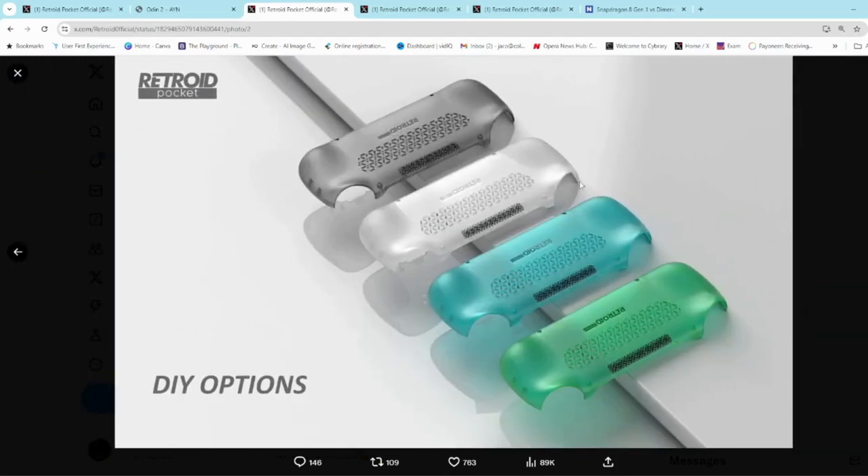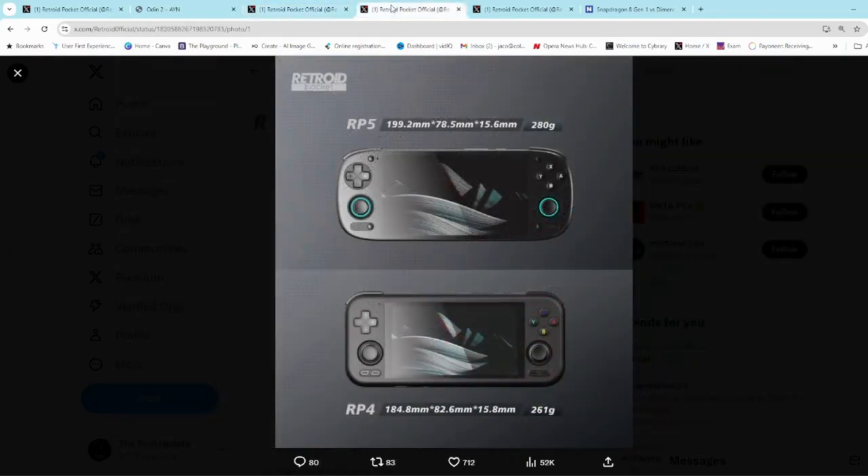They've also released this image of back shells. Now these are not grips — these are official back shells that you will be able to replace yourself. They're going to be translucent, which is going to make them look quite awesome; you'll be able to see the internals through them. We can see there will be ergonomic grips on the back, which is different from the Pocket 4, and there's quite a large space for the trigger buttons, meaning it's probably going to be stacked triggers, not inline.